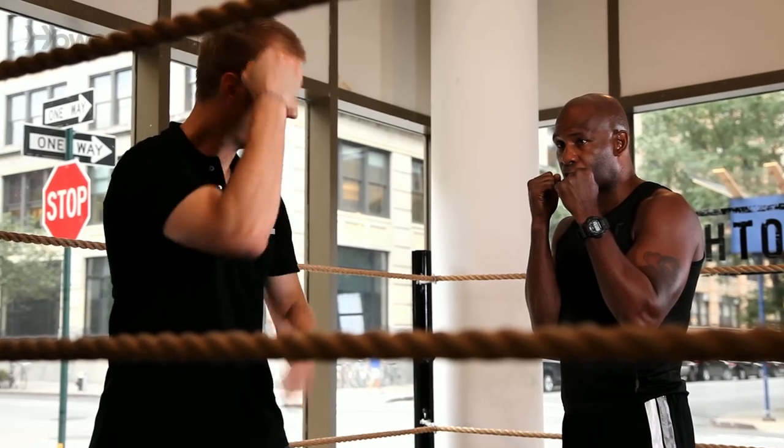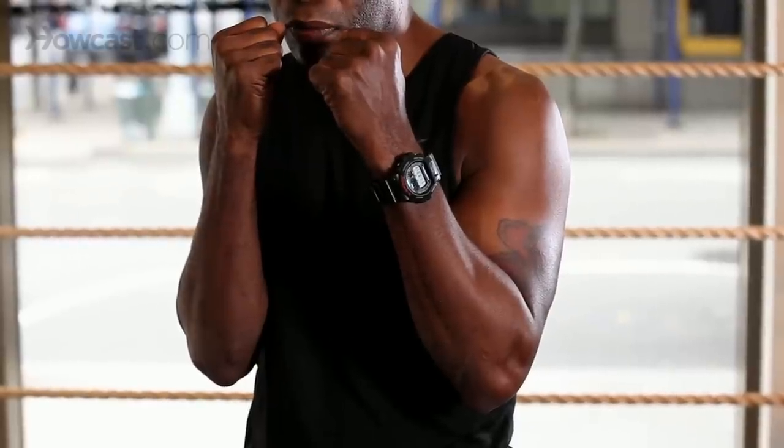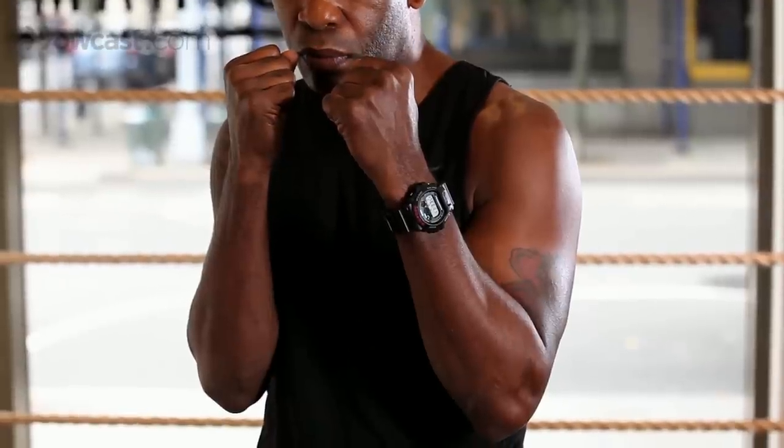You notice his hands are up, his elbows — there's no space between his chest and the elbows. His elbows are essentially relaxed on his rib cage and his hands are in the perfect position to defend himself. He's not giving us much target area.